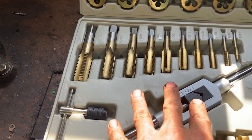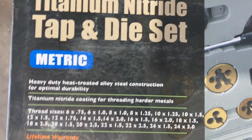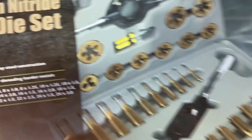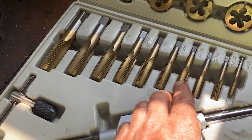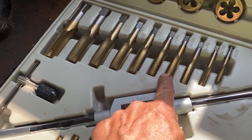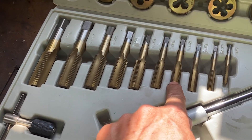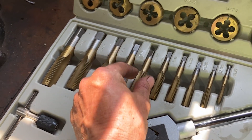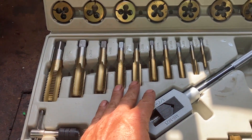When buying a tap and die kit, there are very inexpensive ones and expensive ones. This one is a titanium nitride tap and die set — metric. If you buy a cheap kit, you're playing with fire because these things can snap inside the block if not used correctly, and that creates huge problems. Spend the extra money — an extra 30 bucks for a good kit is worth it rather than a $10 kit.